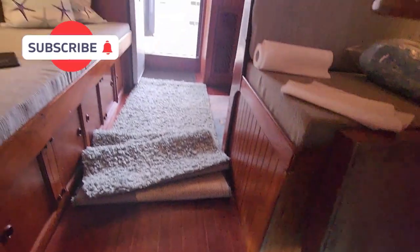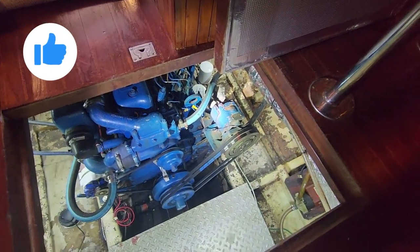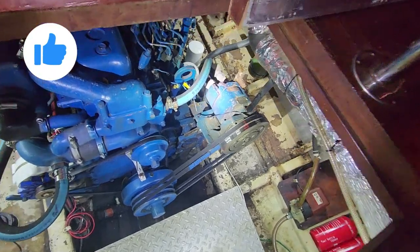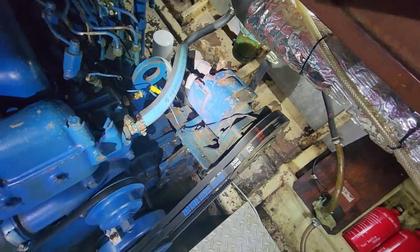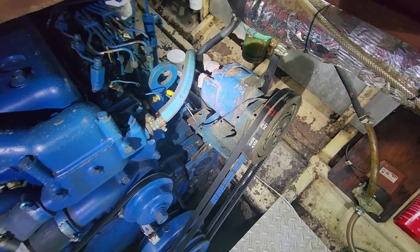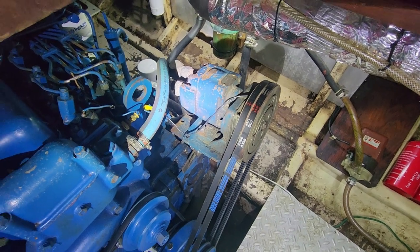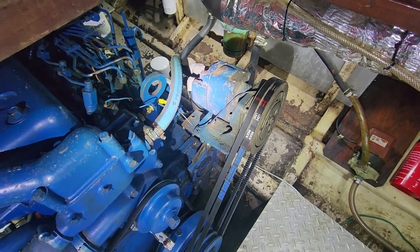All right, today we're at the boat. We had a couple of questions about the stern thruster. Everybody's always wondering what this big thing hanging off the front port side of this motor is. This is a Perkins motor, and this is actually a Dixon stern thruster. As far as I know, they're still in business and selling thrusters.